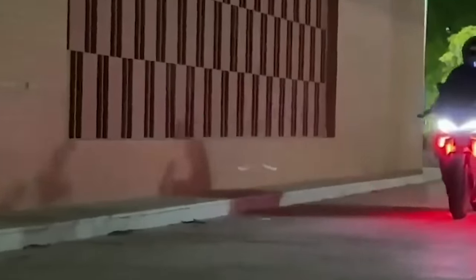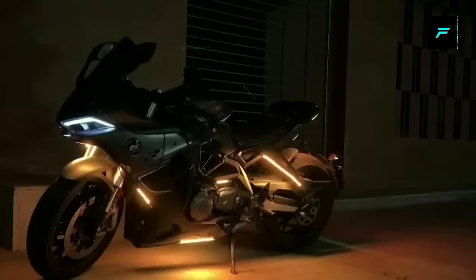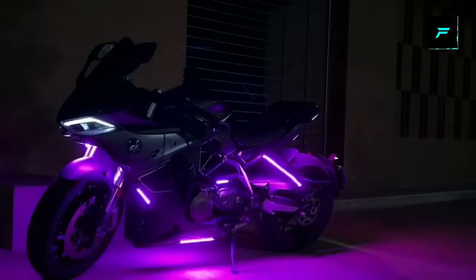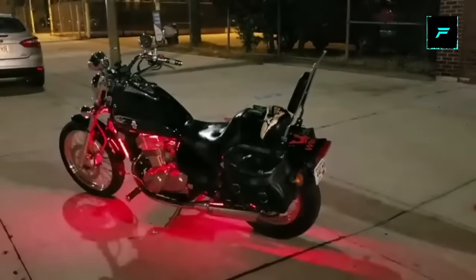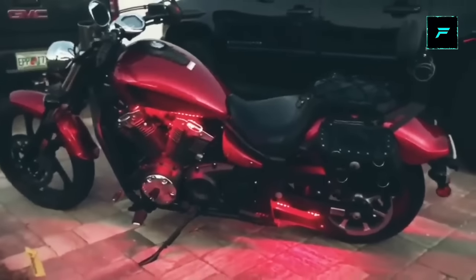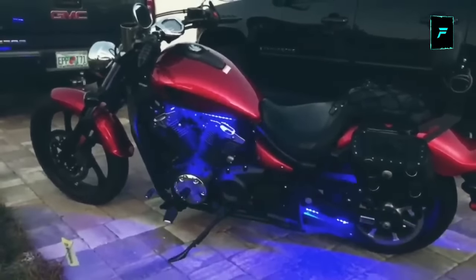Smart bike light. You can fit this light in the front portion, on the tire, and on the back side of the bike — in all areas. You can install it at night time. If you want a neon glow light effect, you can use this light.